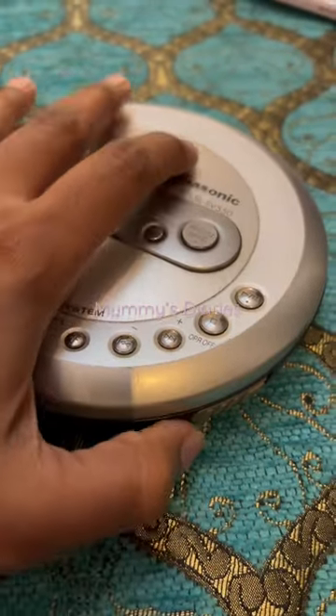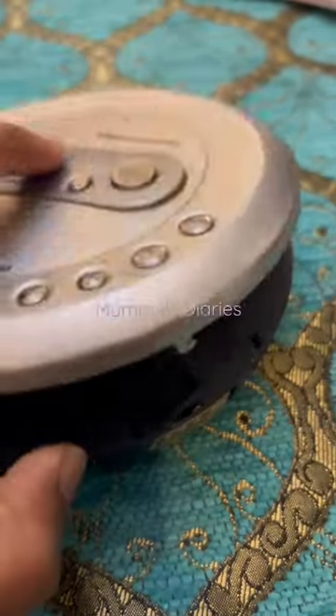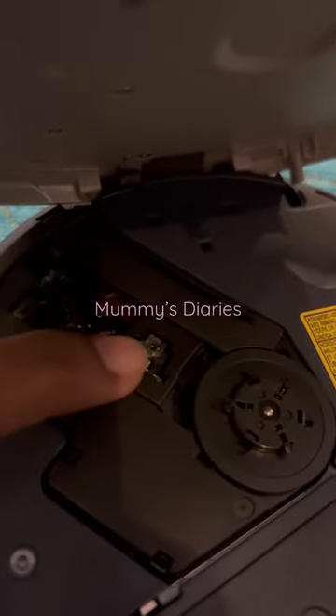So how do we operate this? There's an open button here — we just push it and it opens up like that. This is where we put the CD, and this is the CD reader.